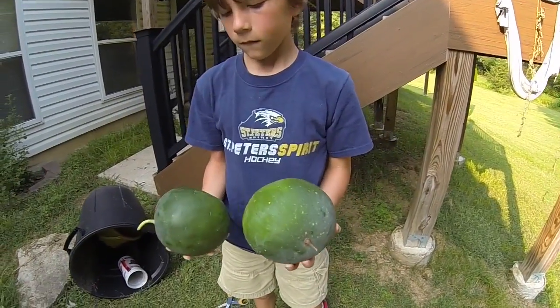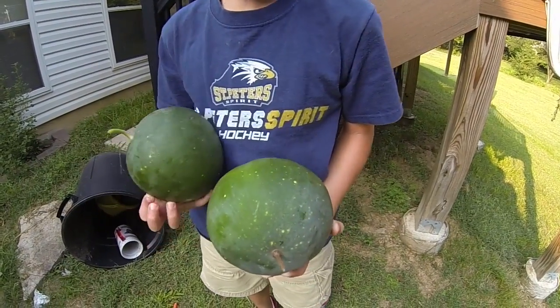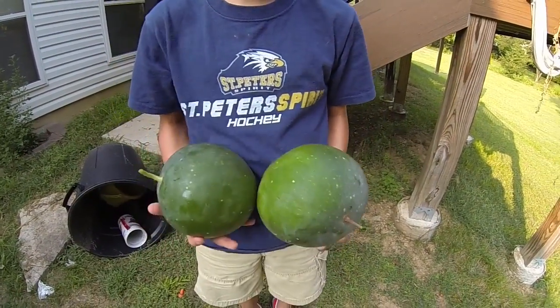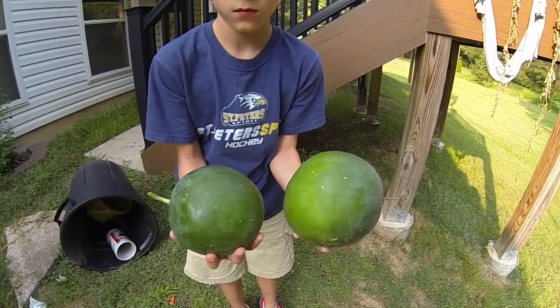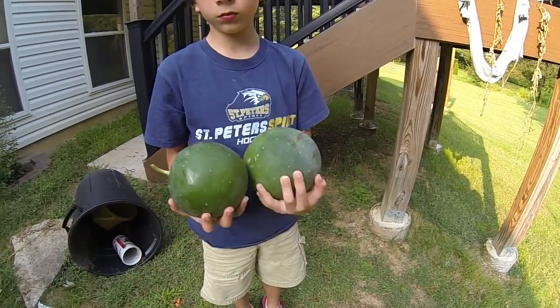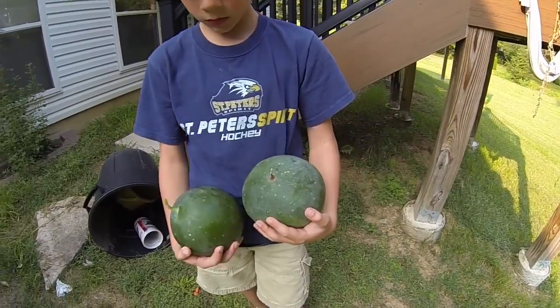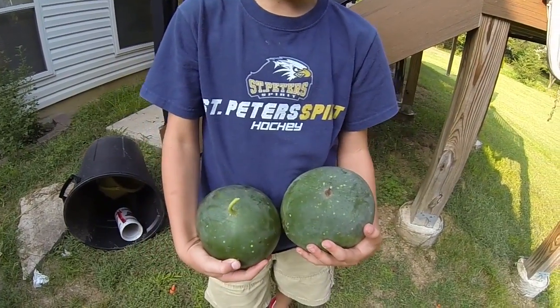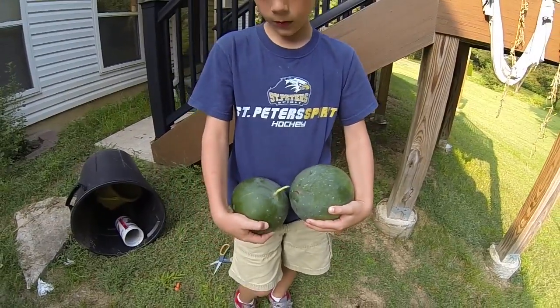You guys can see the markings on the watermelon — very distinct. I think if these got a little bit bigger you could see more of the spots where it gets its name, as far as the moon and stars. A lot of the leaves on the plant themselves had a lot of unique markings, which gave it its name. Why don't we take these upstairs and cut one of them open.